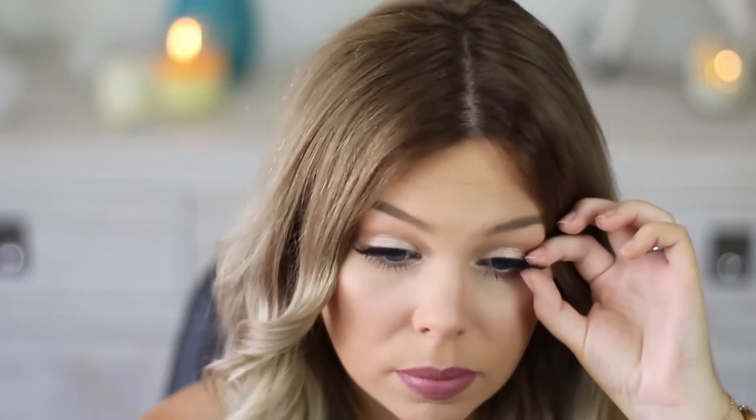I'm going to use some false lashes — I forgot to get a clip of them, but they're the Red Cherry 218s. Because I didn't have any real eyeliner on, I just felt like I needed a little extra lash. And that's the finished look! I hope you guys enjoyed this simple autumn makeup tutorial — I'll see you in my next video, bye!